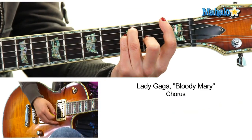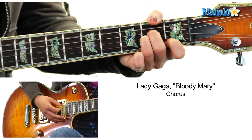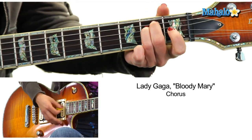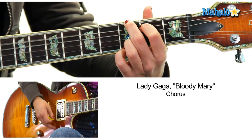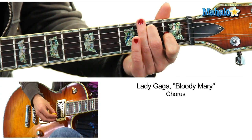Then we're into the chorus. Nothing crazy happening here, just a lot of good smooth silky pop goodness. The chorus is F, A minor, then you go to G, and instead of A minor go to E7.